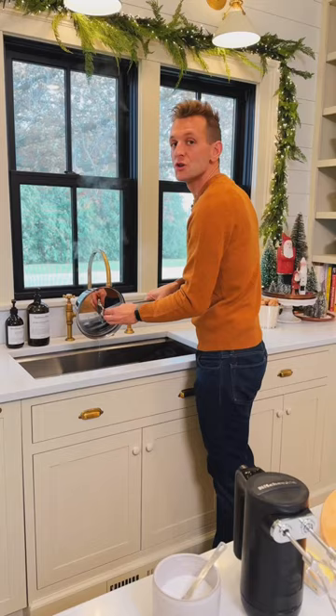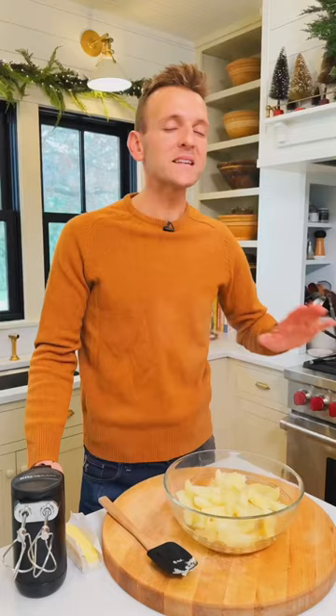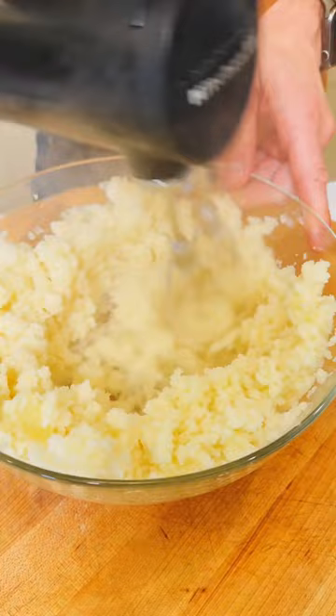Drain any remaining liquid and then put them right into a bowl so we can start mixing. You can pass them through a food mill or just use a hand mixer — this is what grandma does, so we're going to do it.